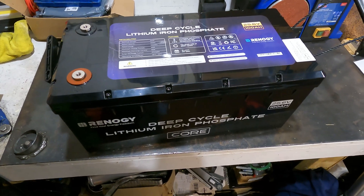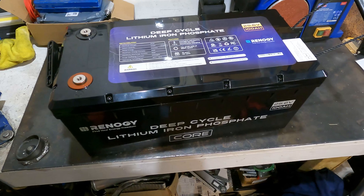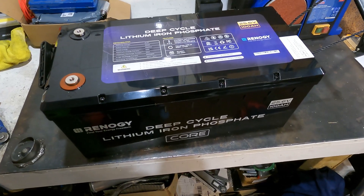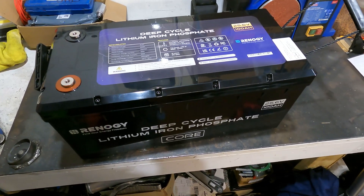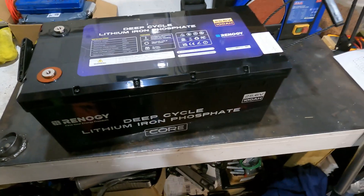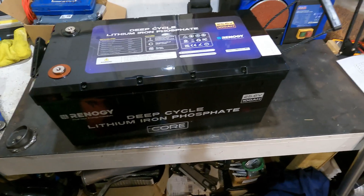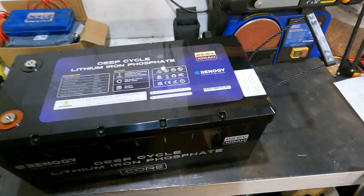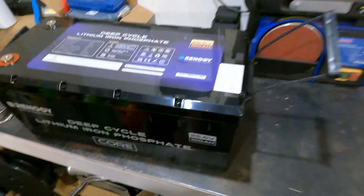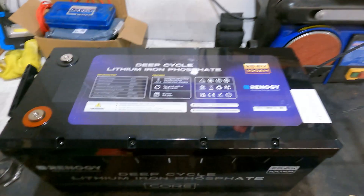Delivery from Renergy UK was really quick — I ordered on a Saturday and they were delivered Tuesday or Wednesday, so within two or three days via DPD. The online tracking didn't really work, but the text message saying it was out for delivery did work. Ultimately they got delivered as they should.